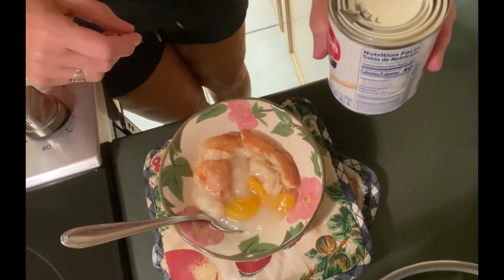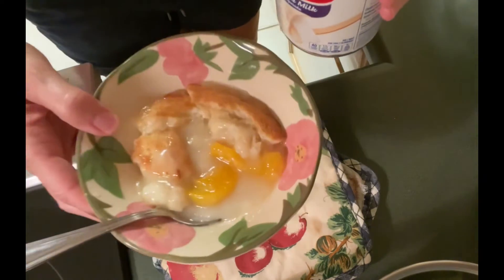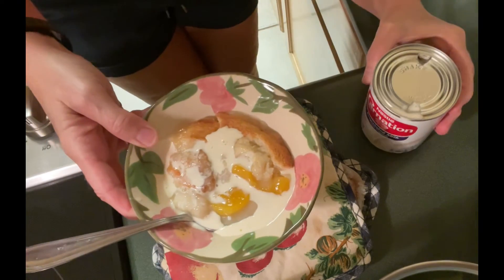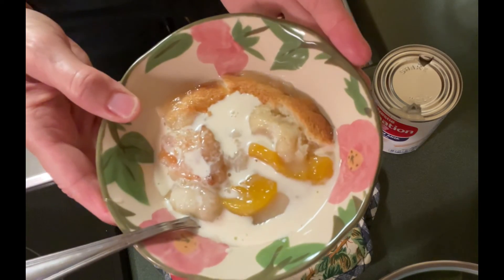And when you're enjoying your peach cobbler, there's nothing better, according to my Mimi, than having your peach cobbler not with ice cream, but with a nice little drizzle of good evaporated milk — just makes it extra yummy and delicious. Enjoy.